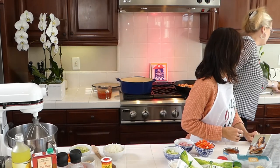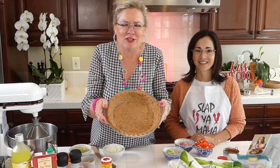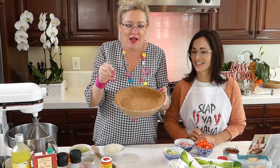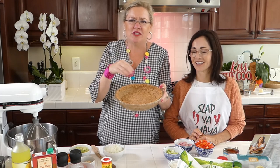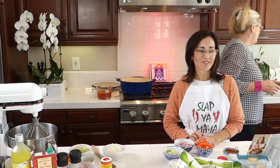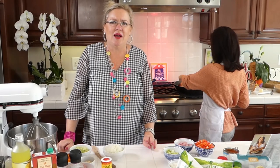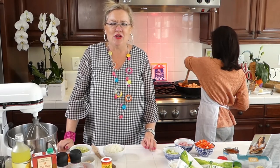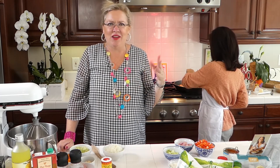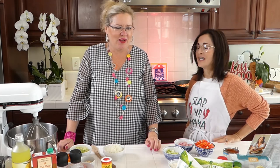Look at these pie shells! This is a cup and a half of graham crackers and a cup of almond meal with some butter and sugar, pressed in and baked. These are ready to go for our lemon icebox pie. You can easily make it gluten-free by using gluten-free graham crackers and almond meal, and the lemony filling can also be gluten-free.